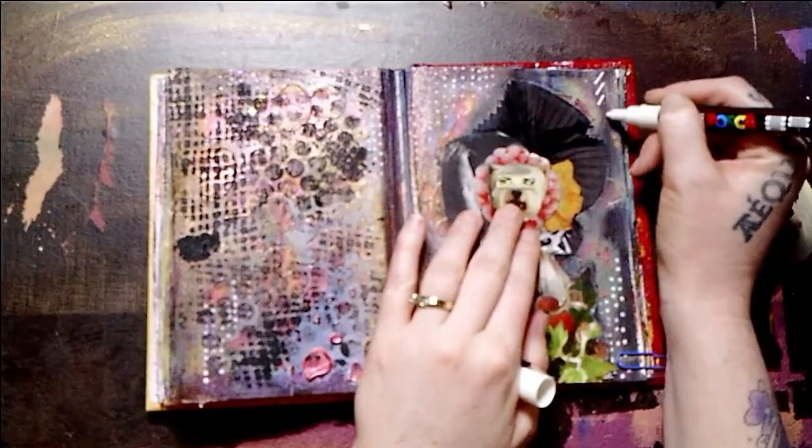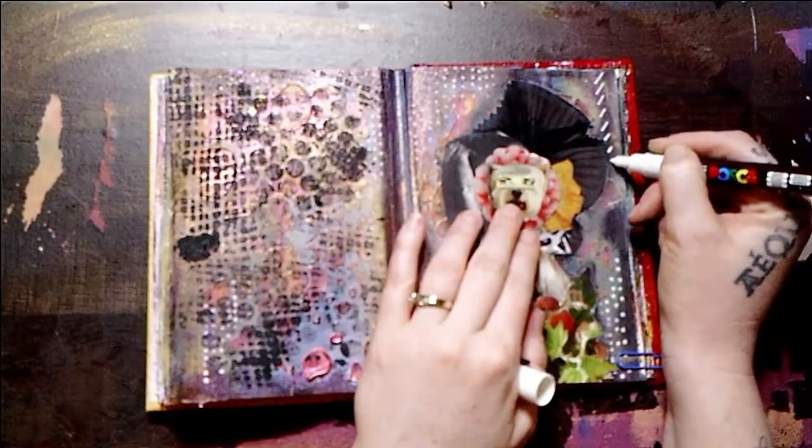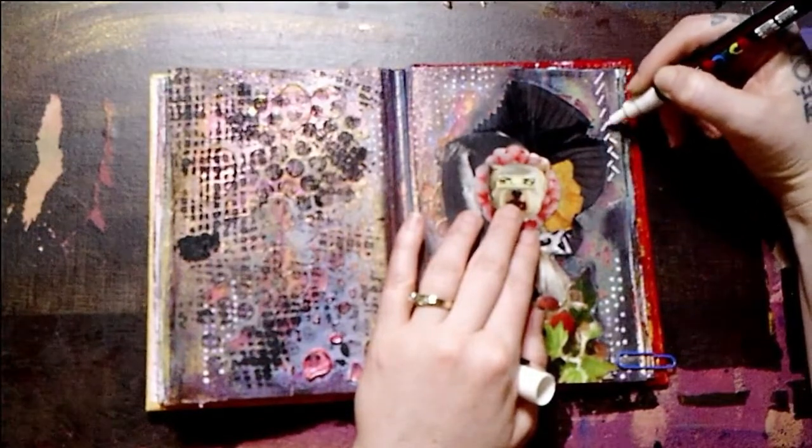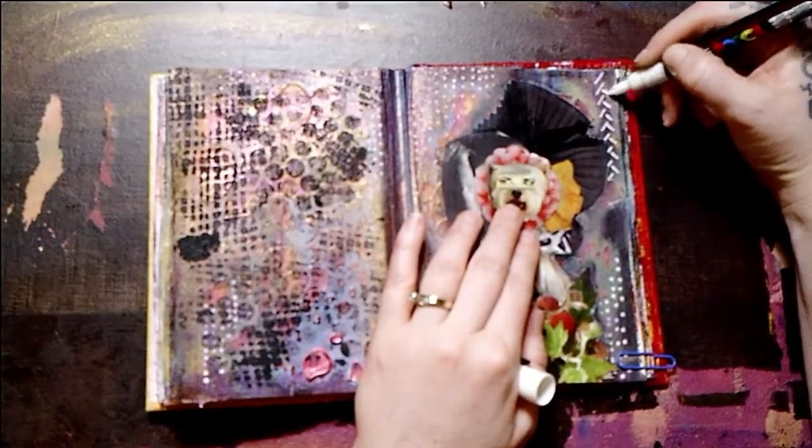I felt like this top corner needed a little more something something, so I'm just adding a little hash marks with my Posca paint pen. You can see I already put some dots in the background there.